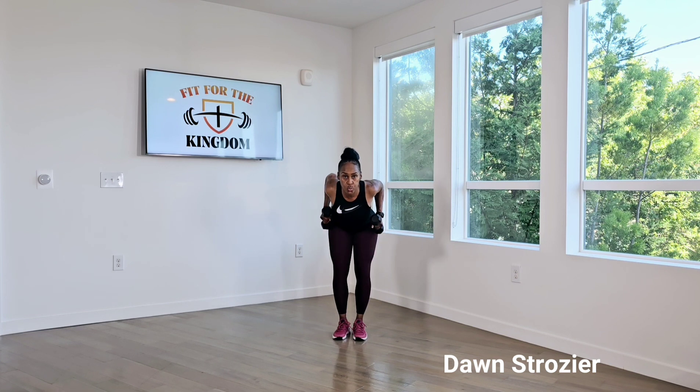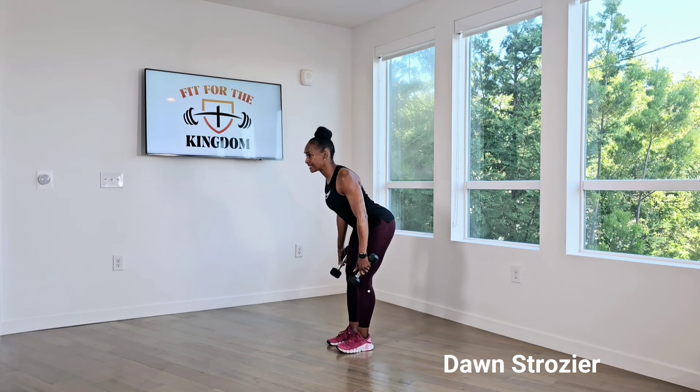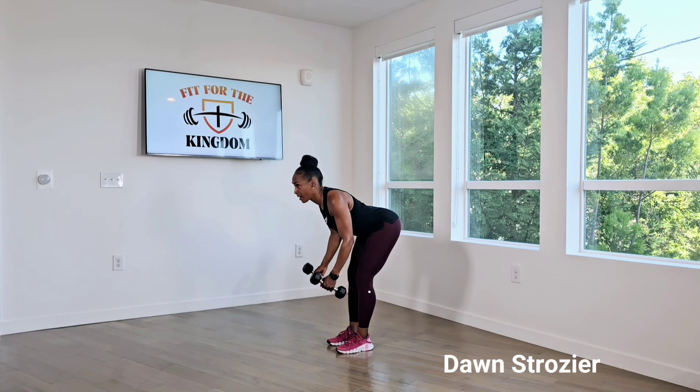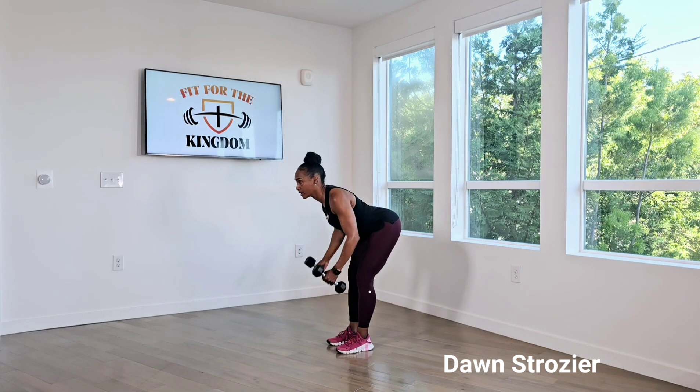Breathing as I pull up. Let me give you a side view — bending at my waist, arms are directly underneath my body, my back is flat, chest is up and my head is in line with my spine. Pulling my elbows up as far as I can, back down to starting position.